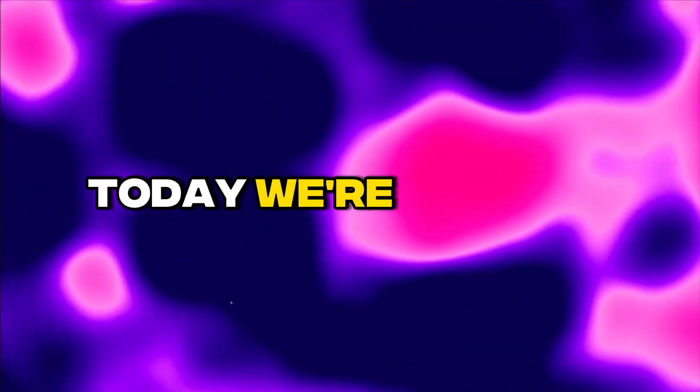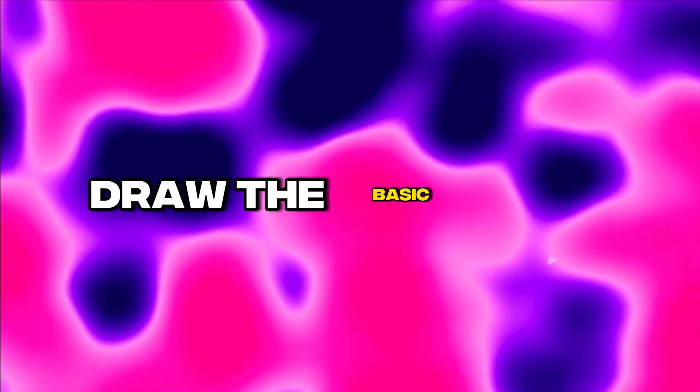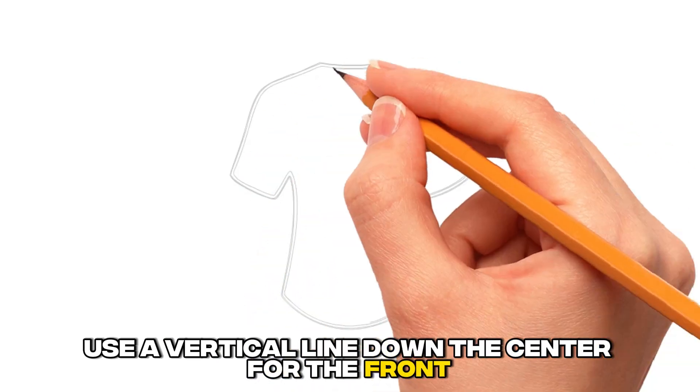Hi everyone! Today we're going to show you how to draw a softball jersey step-by-step. Step 1: Draw the basic shirt outline. Use a vertical line down the center for the front.